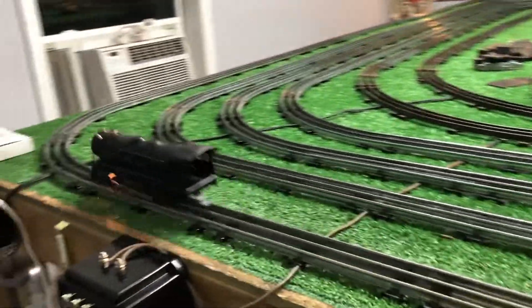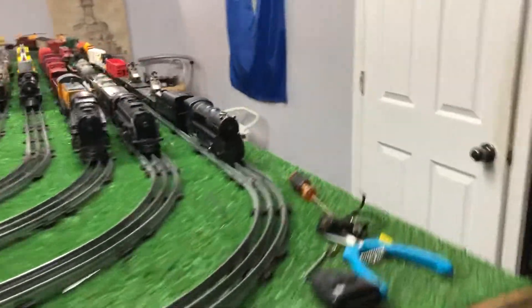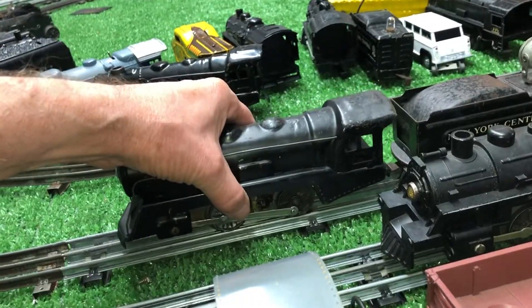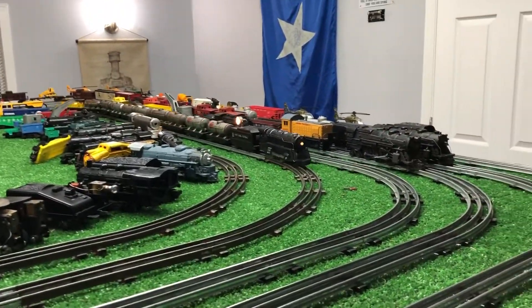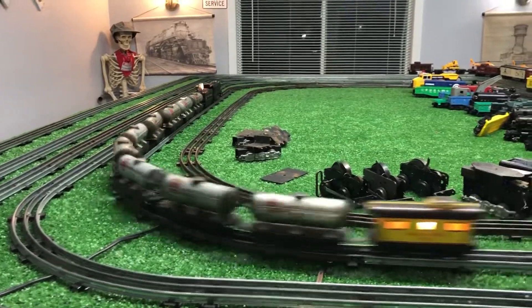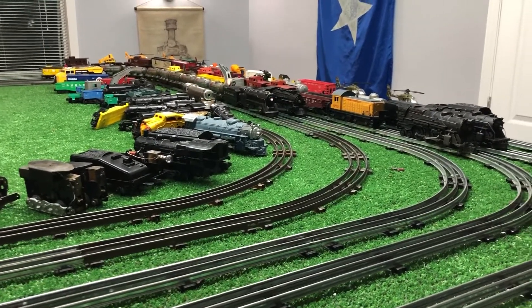I wanted to do a quick video. It's a bit noisy, but it runs. Let's put this on a consist and take it around. On the fifth rail pulling, I believe there's 10 litho cars on here. As you can see, it's up and running. It runs forward, it runs reverse. It has a working headlight and a working E-unit.